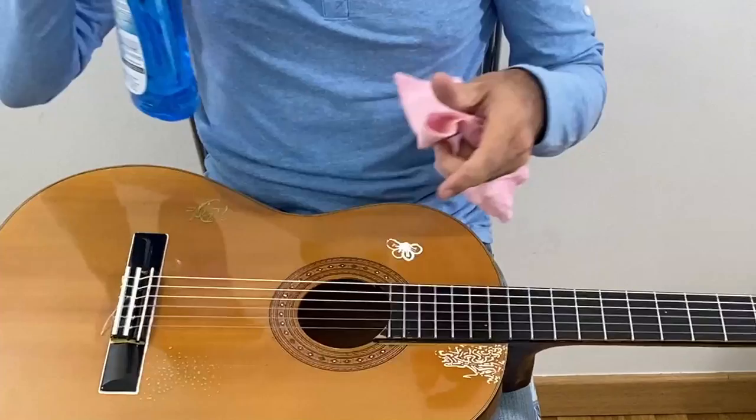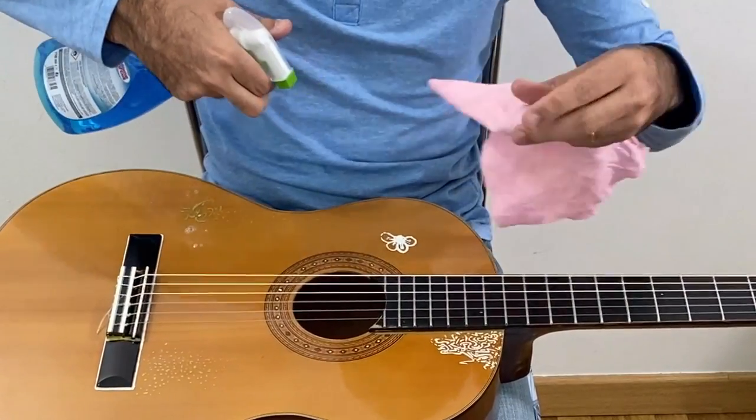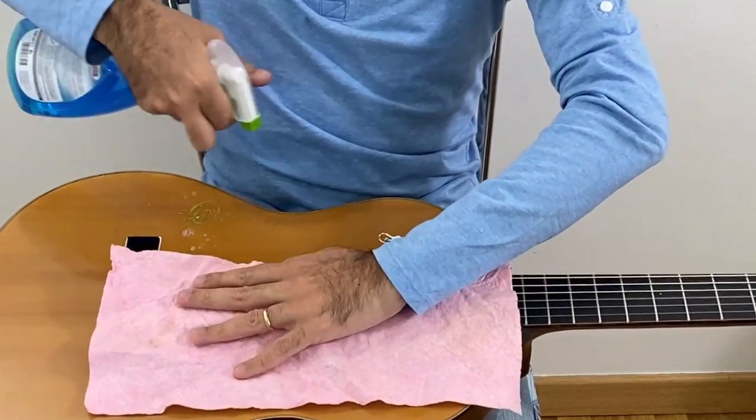So just be careful with that. I'm going to clean it with the strings on. See, I can't spray anything on the strings — just on the guitar body.